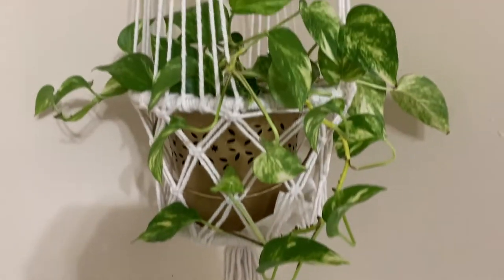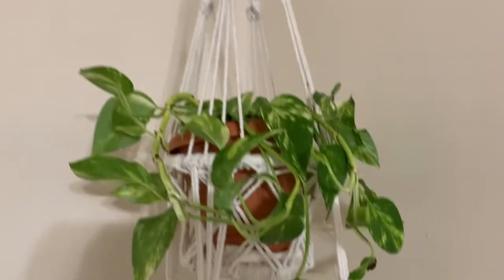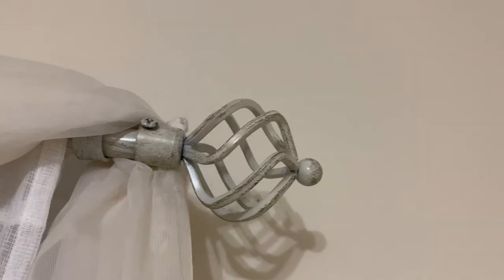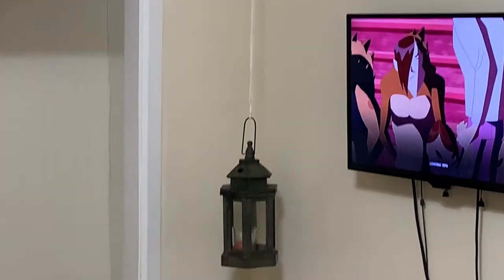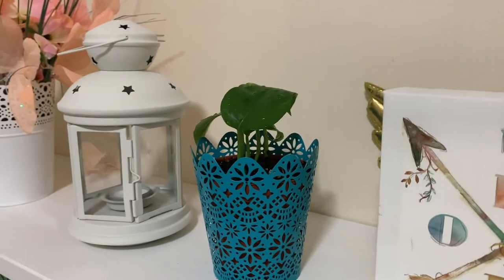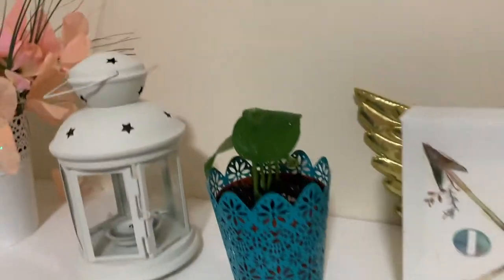I spread them apart because I want to place them in this beautiful plant hanger. I want to paint that hook white so it can match the curtain rod and blend nicely with the ceiling — just like the hook I'm using to hang my lantern. See how nicely it blends into the wall harmoniously.